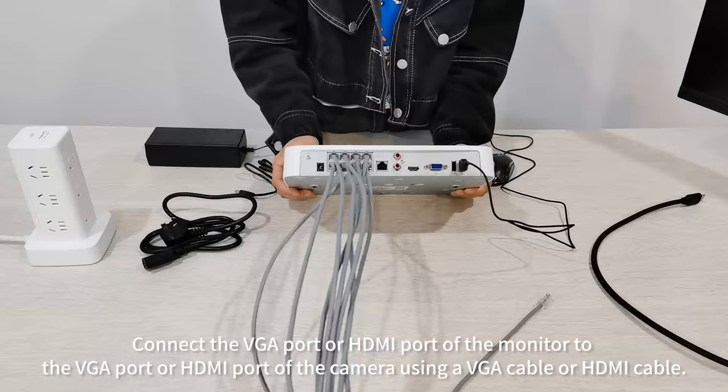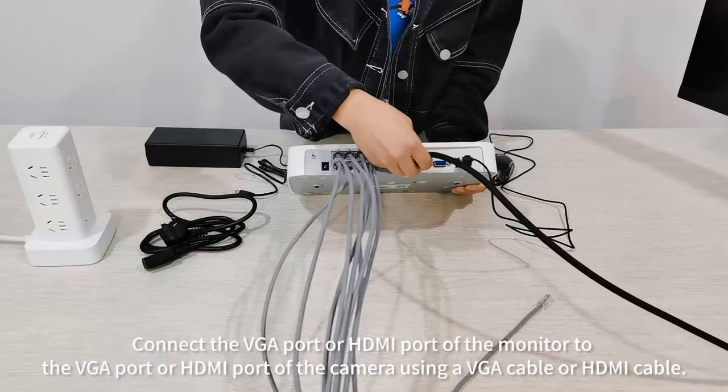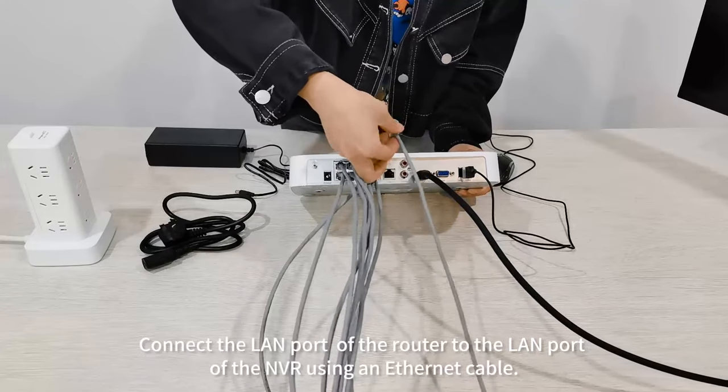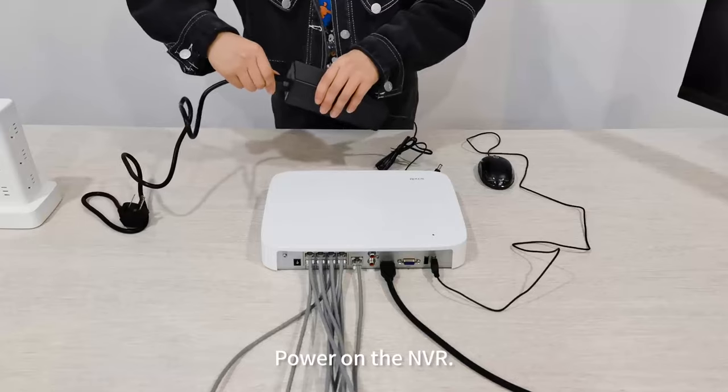Connect the VGA port or HDMI port of the monitor to the VGA port or HDMI port of the NVR using a VGA cable or HDMI cable. Connect the LAN port of the router to the LAN port of the NVR using an Ethernet cable, then power on the NVR.